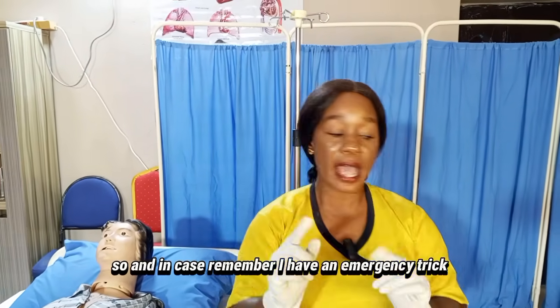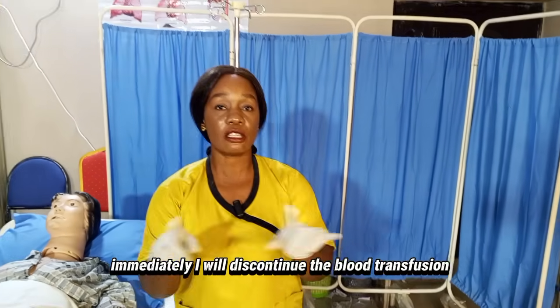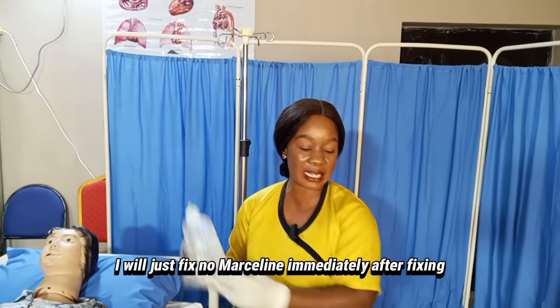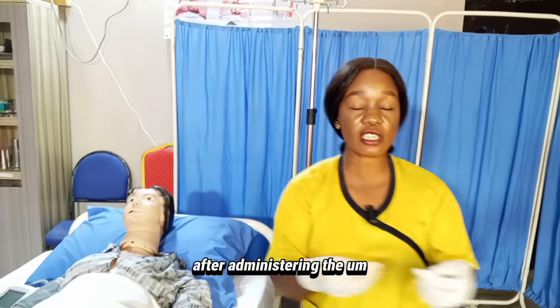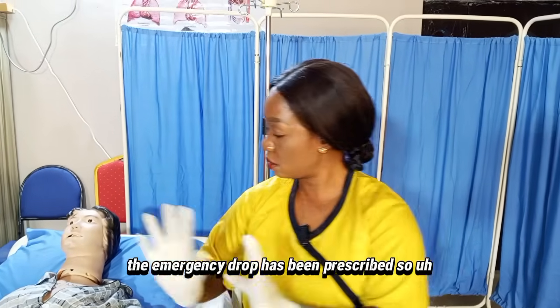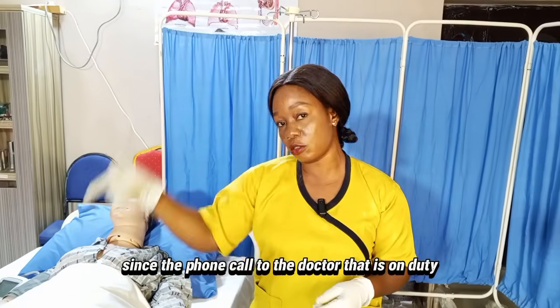In case the patient reacts to the blood, immediately discontinue the blood transfusion and fix normal saline. Then administer diluted hydrocortisone — dilute it with sterile water and administer it to the patient. After administering the emergency drugs as prescribed, observe the patient's recovery and immediately send for a call to the doctor on duty.